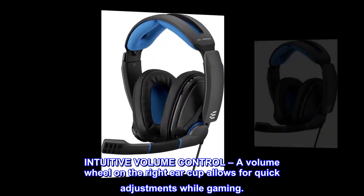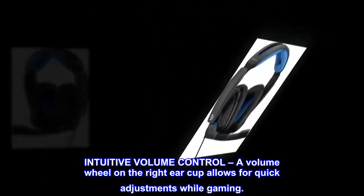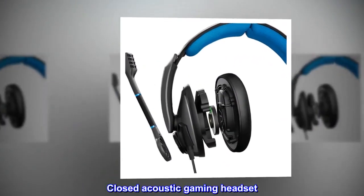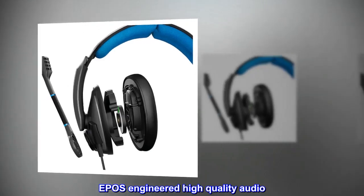A volume wheel on the right earcup allows for quick adjustments while gaming. Closed Acoustic Gaming Headset. EPOS Engineered High Quality Audio.